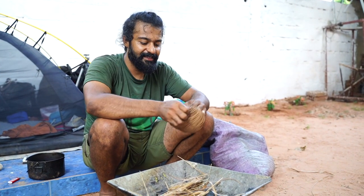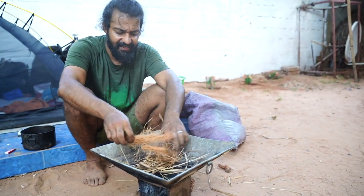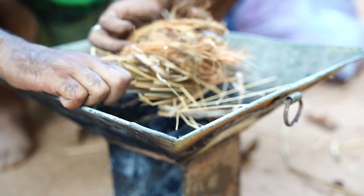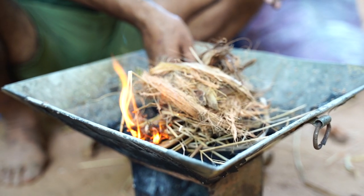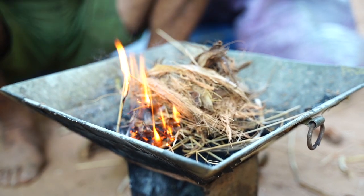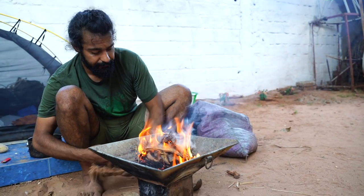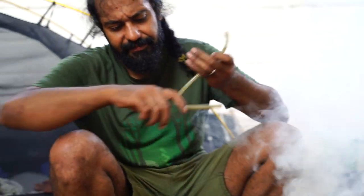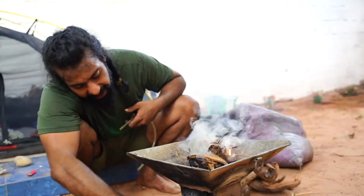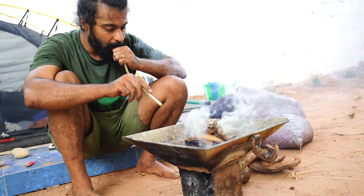Then after that, coconut shell — you peel it like this. The coconut shell is a fantastic fire starter, by the way. These stoves are so nice. From here, air goes in and there's a hole inside, the air comes out. It burns so well. This fire heats up the charcoal.